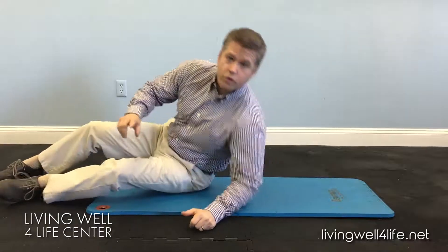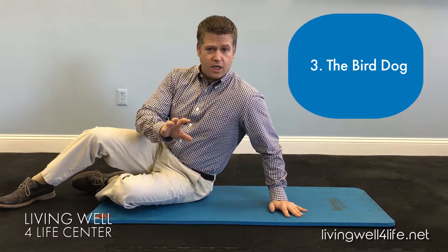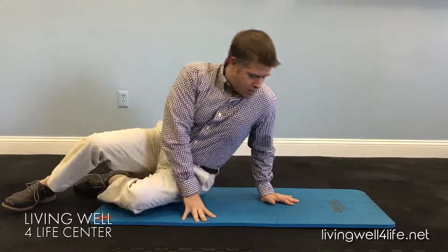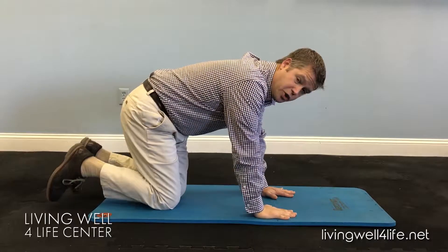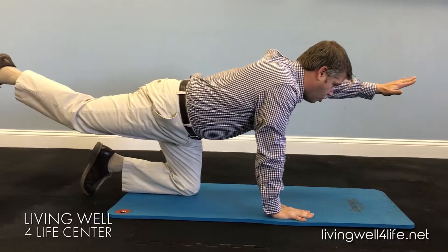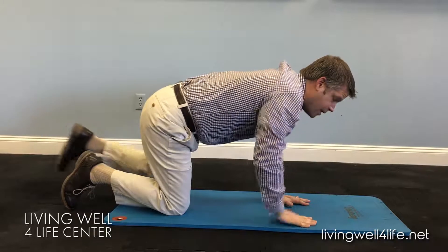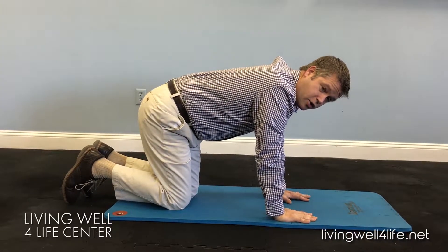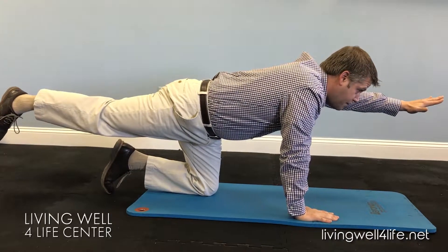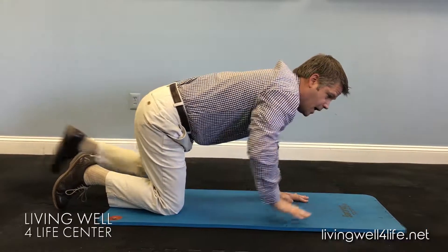The last one is called the bird dog. This is a very neurologically difficult exercise to do — not that physically hard, but something you want to do as the third exercise. On your hands and knees, you're going to alternate opposite arm and opposite leg. Keeping your head down, straighten one arm out, hold, and bring it down. Go to the other side, pause, and bring it down. You'll also want to activate your stomach and your glutes. When you come up, tighten your right glute, tighten your stomach muscles, and bring it down. Then tighten up the left glute, stomach, and bring it down.